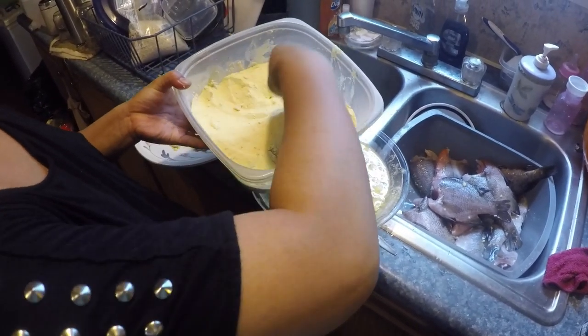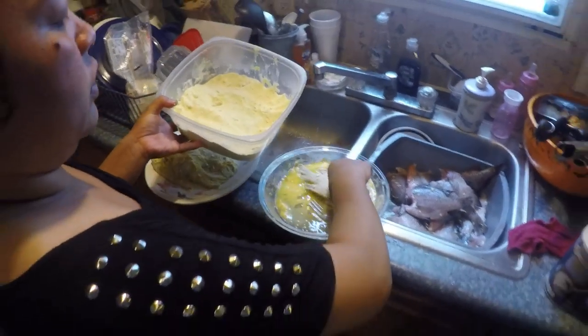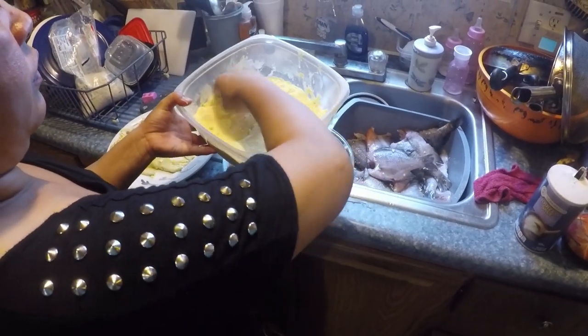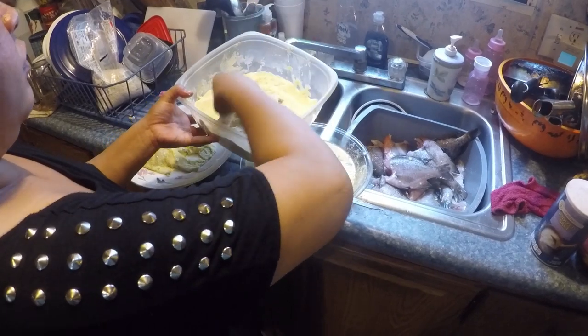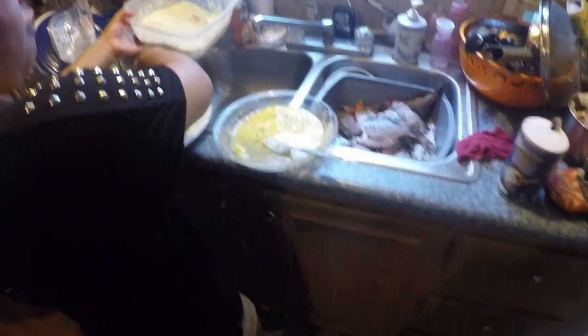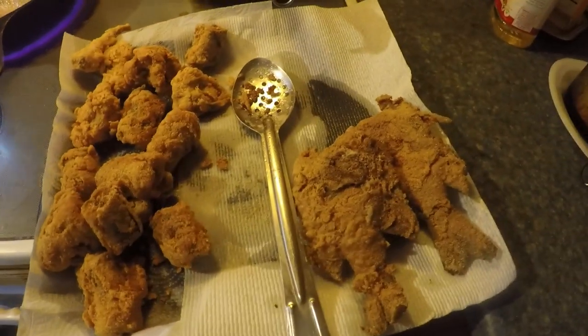We're using cornmeal today — it's cornmeal. We got people coming over, we have a little cookout and I'm gonna take the fish outside and fry some of them. She's got some of them already frying in here.